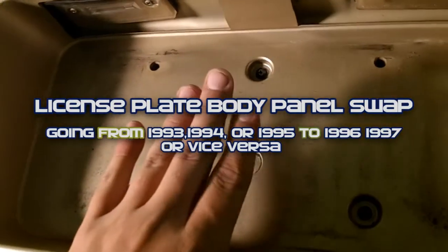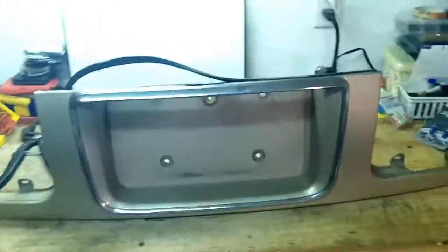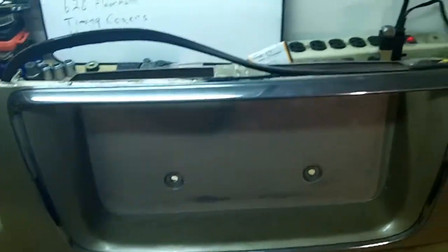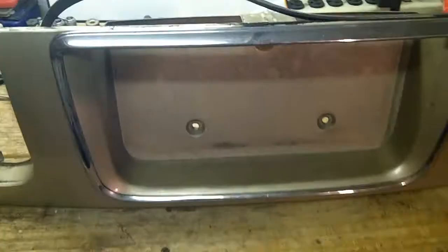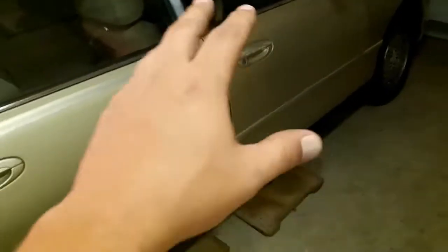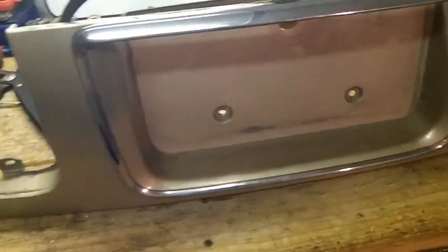Today we will be replacing the license plate trim piece from a 93 to 95 with a trim piece from a 96 to 97. The difference being the 96 to 97 had this chrome bezel, and I think that looks a little bit nicer. That will go along with a lot of my new chrome interior pieces. I like the chrome.